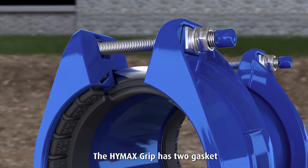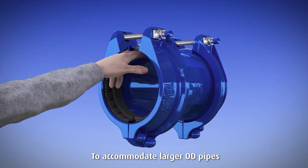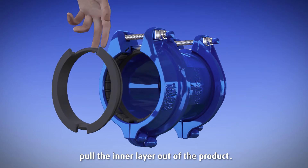The Hi-Max grip has two gaskets: an outer gasket and an inner gasket. To accommodate larger OD pipes, separate the two gasket layers, then pull the inner layer out of the product.